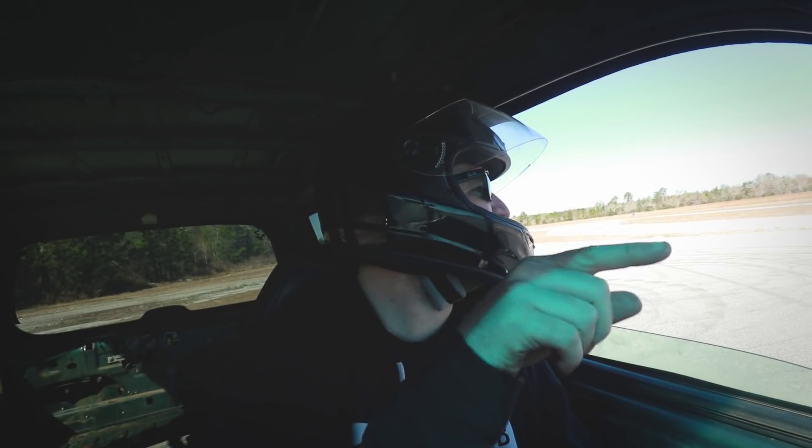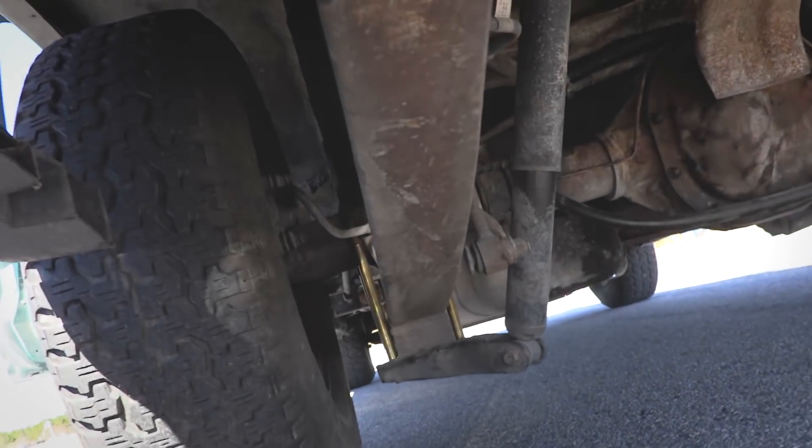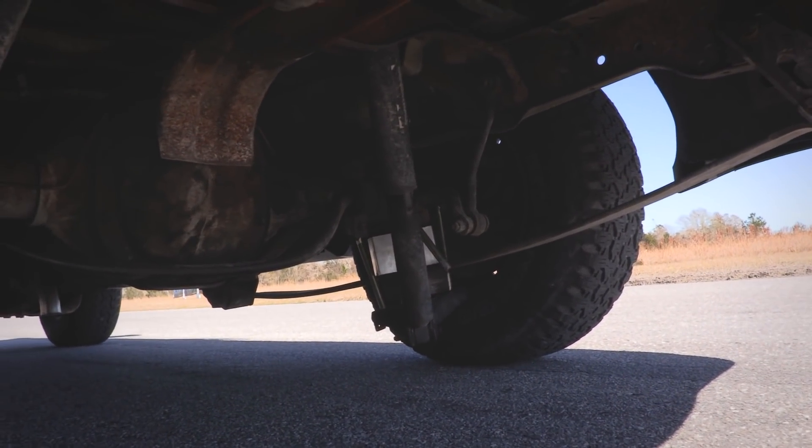We might have broke the idle control valve! Oh yeah, that'll do it! Told you three bolts was a problem.